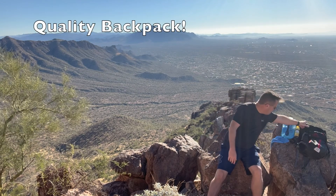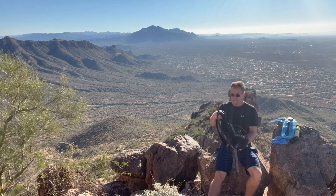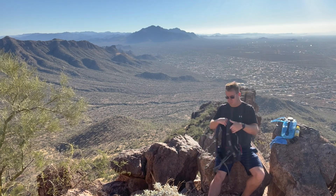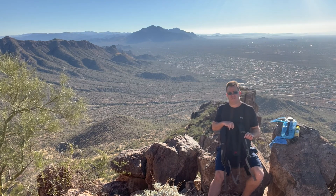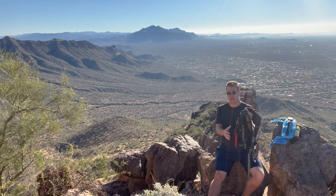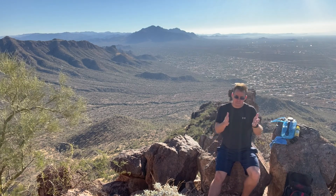The next thing you need for hiking preparation is a quality backpack. This is an Ozark backpack. It's quality because it has a nice pouch for a hydration system — which I'll show in a moment — plus a lot of good pockets and it's form-fitting. You want your lumbar and lower back well supported with enough straps. I keep my wallet, keys, food, and sunscreen stored in it.